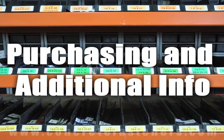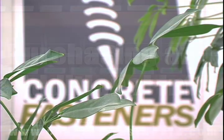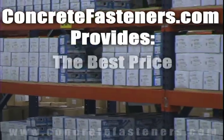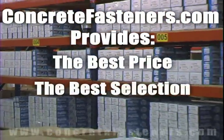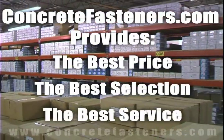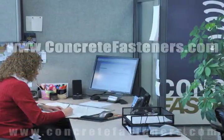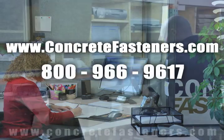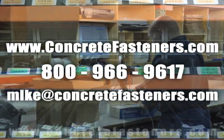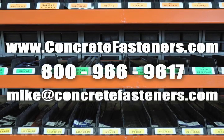We hope that this video has been helpful in choosing the correct concrete fastener for your application and that you consider us for your purchasing needs. Remember, we have the lowest price and have over four million concrete fasteners in stock and ready to ship the same day your order is received. Concretefasteners.com — your one source for concrete fasteners. It's been our business for over 20 years and it's all we do. Buy your concrete fasteners from us.